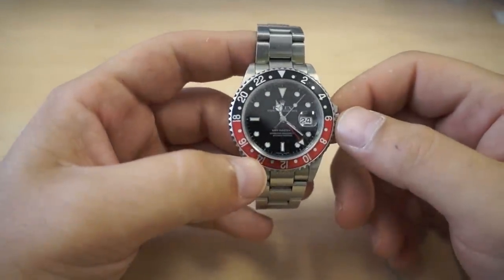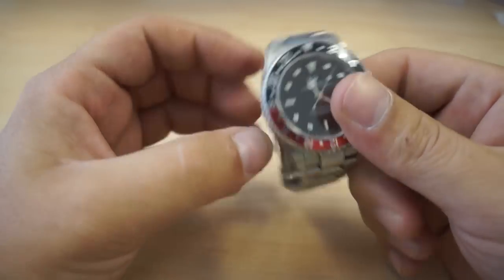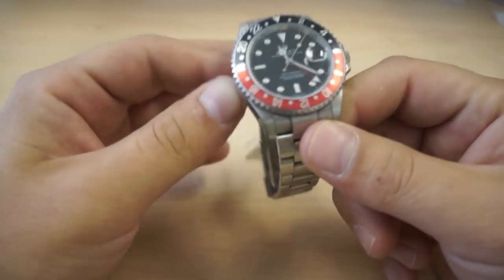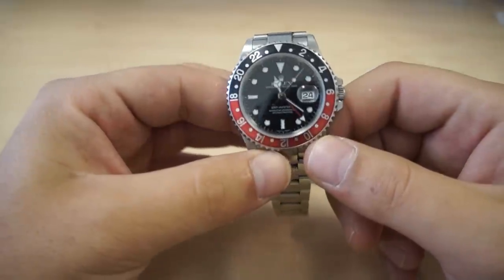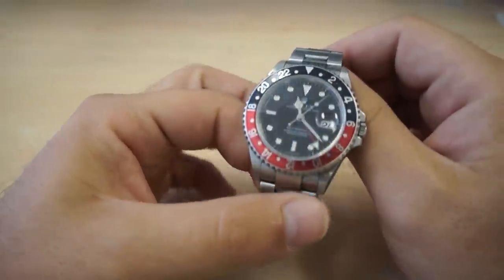Hello, my name is Sam. I work with the Gold Watch Company here in Miami, Florida. Today I'm going to teach you how to set the dual time zone on your GMT Master II watch.